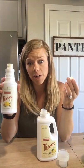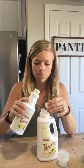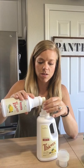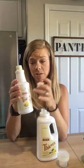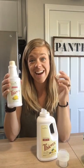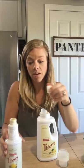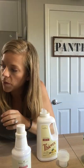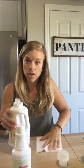It only takes three capfuls, so you're really not using a lot of your cleaner at all. We all know how well this cleaner works. Another hack: put the Thieves cleaner in a roller bottle and use it as a stain remover — it works great. So now we've got our three capfuls of Thieves cleaner into our Thieves laundry soap bottle.